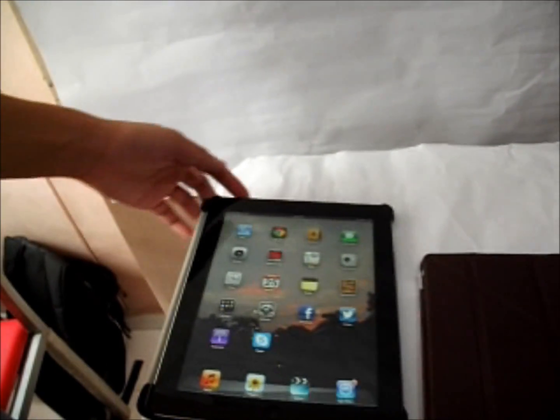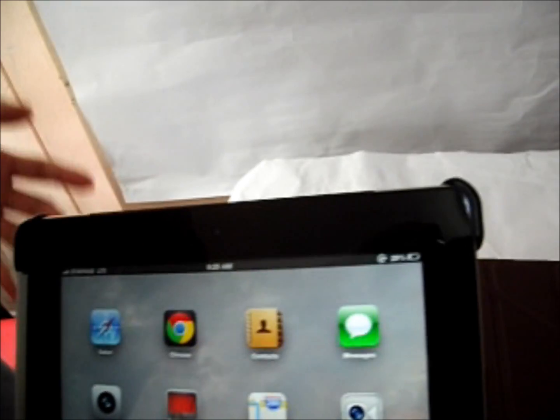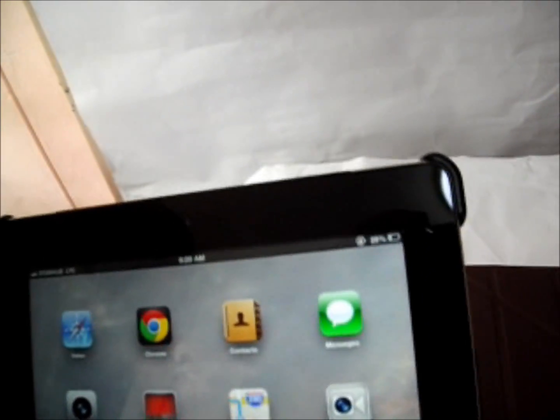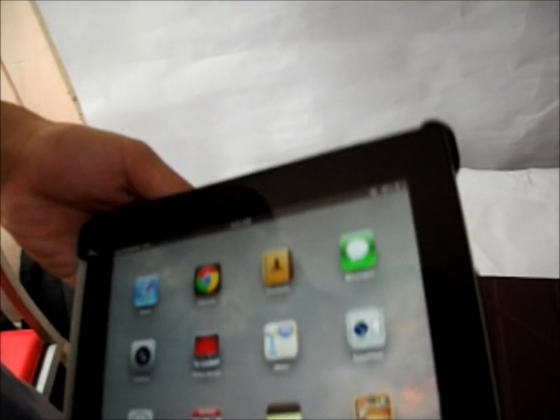The iPad 4 on the other hand comes with a FaceTime HD camera which allows you to record at 720p with the front facing camera at 1.2 megapixels. At the rear facing camera it has the same camera as the iPad 3, called the iSight camera, recording at 1080p video quality.